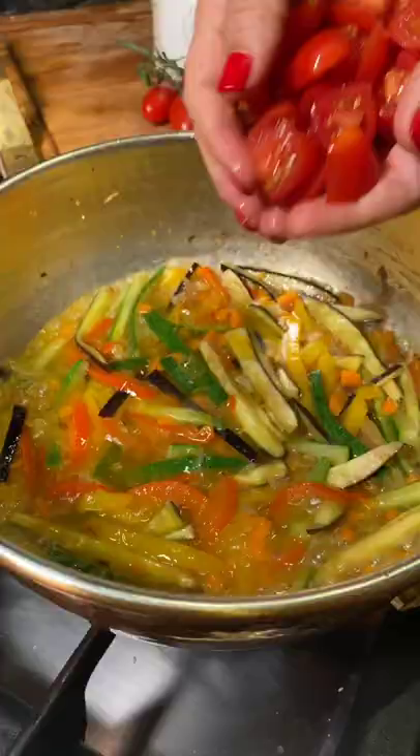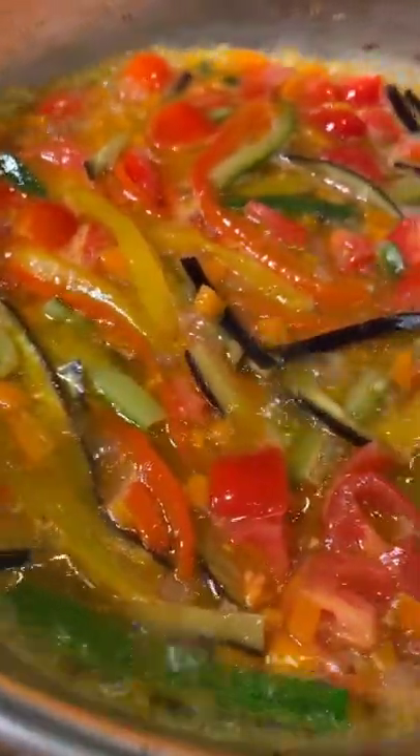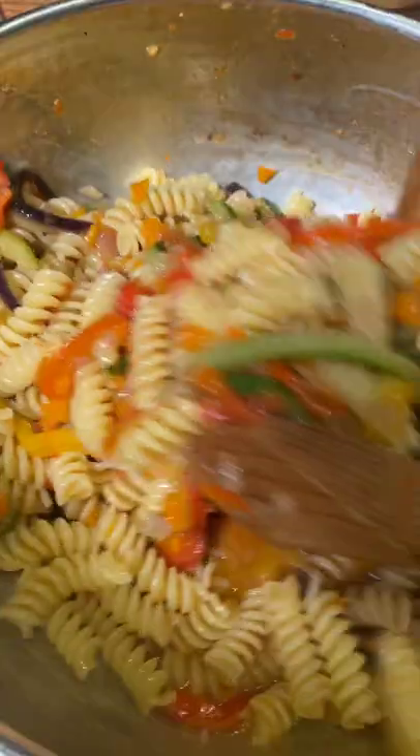Finally, eggplant and cherry tomatoes. These vegetables come together in a lovable mix, just like you are. Add your pasta.